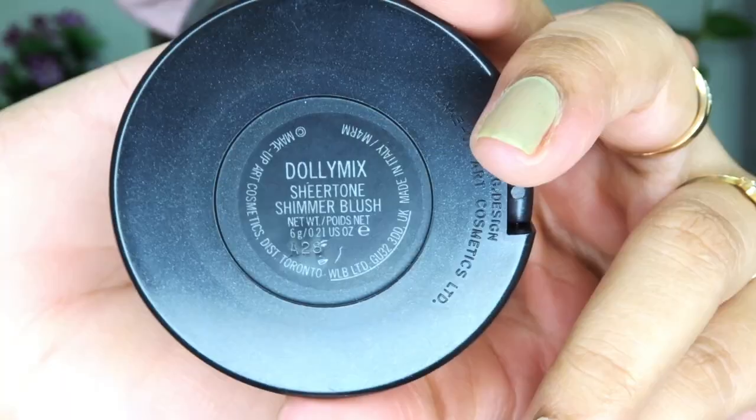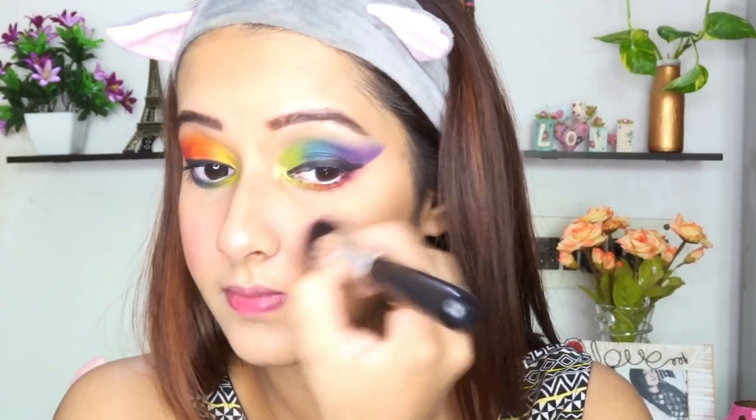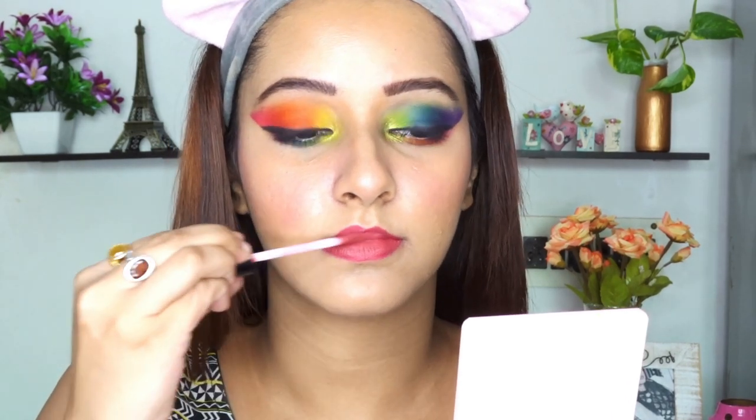For blush, I am using MAC Dolly Mix. It's a subtle pink blush, it's buildable, and it is one of my favourite pink blushes. For lips, I chose MAC Relentlessly Red. I love this shade and I thought it would go with the look. To fix my makeup, I'm using MAC Prep and Prime Fix Plus Pink Light — it has shining particles which give a proper glow. However, the lip shade wasn't going well with the look, so I'm taking a nude lip shade and layering it on top. Voila — it looks perfect!